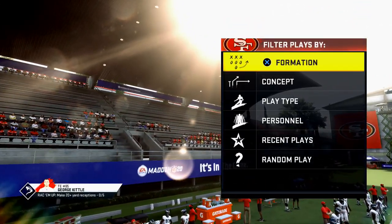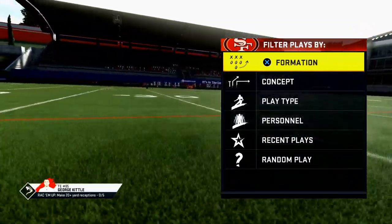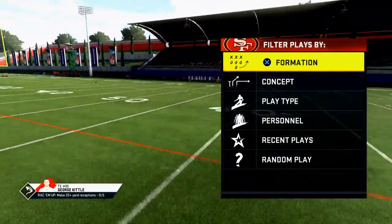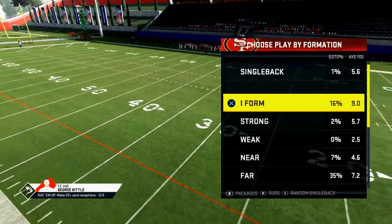What's up guys? My name is Cody. I want to welcome you to my YouTube channel and in today's video I want to share with you a quick tip that will take your West Coast offensive scheme to the next level.